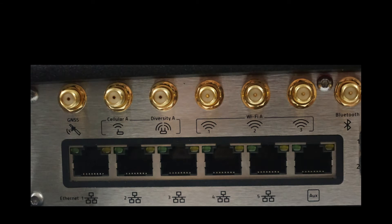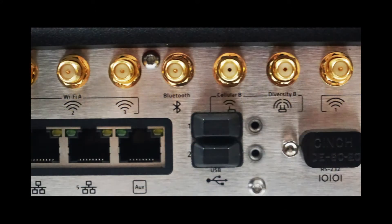Moving to the bottom left corner, you have the available RJ45 or Ethernet ports. There are five available, with the sixth being an auxiliary port. We will cover the LED lights for these Ethernet ports a bit later in the video. Moving to the right, you have two USB ports for attaching USB-based devices. As a friendly reminder, USB may not be an ideal choice for many mobile or rugged applications, as it does not have a native locking mechanism.